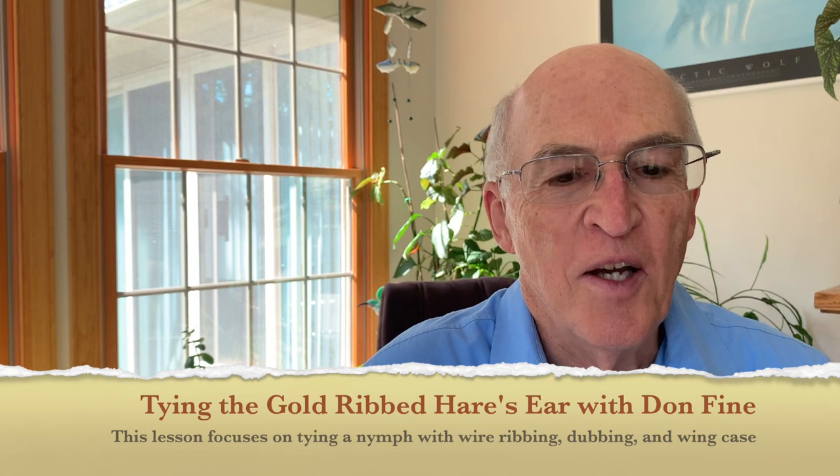Good afternoon. Today we're going to be tying another new pattern in our series of patterns for beginner fly tiers. The pattern we've selected today is the Gold Ribbed Hare's Ear. The Gold Ribbed Hare's Ear has been around for probably close to a century — its exact origin is not clearly defined, but it appears it was developed as a sequel to the Gold Ribbed Hare's Ear wet fly.